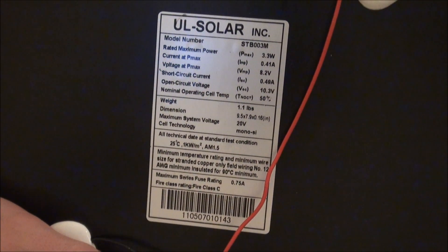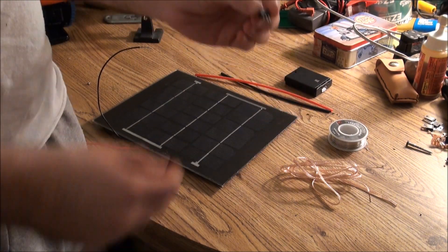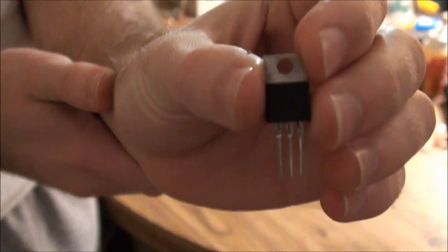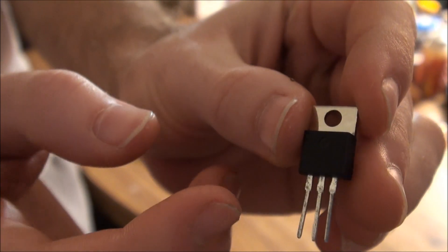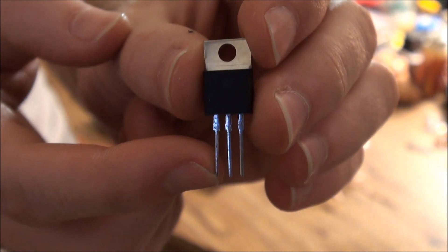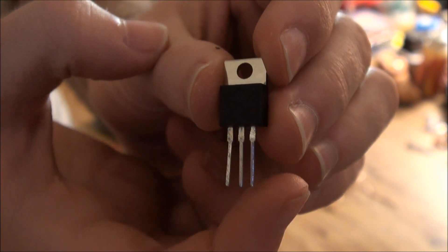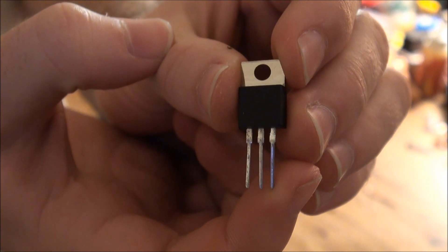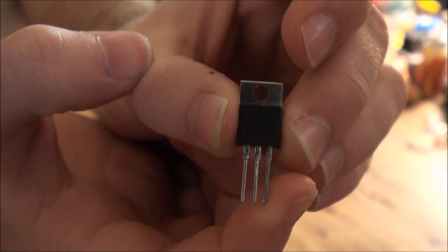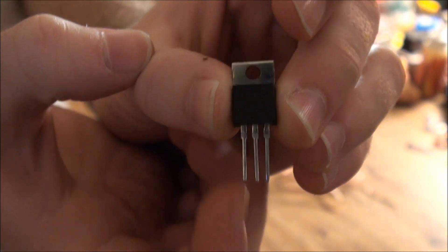So because it's 9 volts and USB is 5 volts, you need something called a voltage regulator. Down here on your bottom left is going to be your voltage input. The 9 volts from the solar panel goes in on the left, goes through the regulator, and comes back out on the right prong as 5 volts. This basically converts your DC voltage from anything above 5 volts — up to about 30 or so — down to 5 volts. The center pin is just your ground.